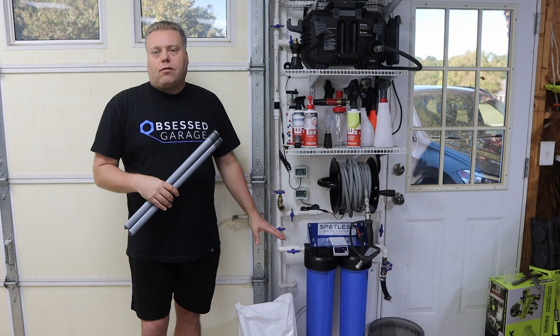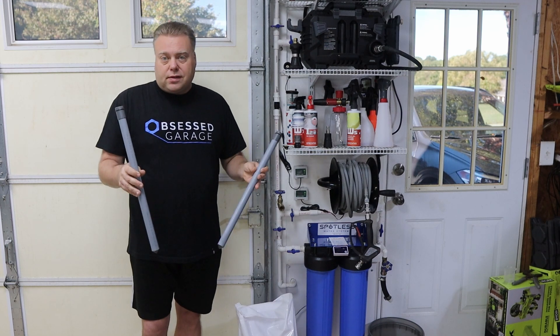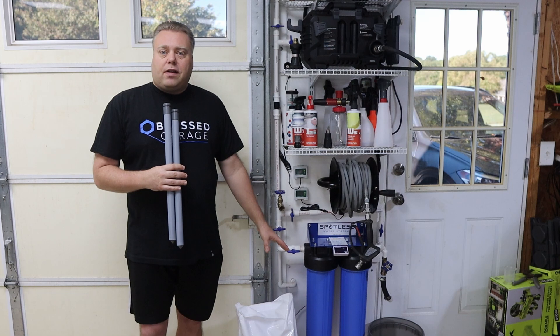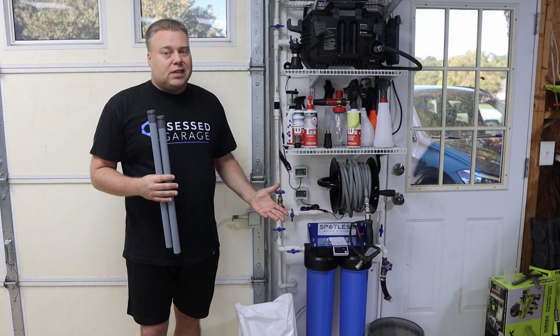I picked up this one cubic foot bag of resin from RV Mods along with their modification kit. They have this for multiple CR Spotless units and many other ones as well. It's $235 for this mixed bag of resin, which is really really good because CR Spotless resin is like $360, $370.